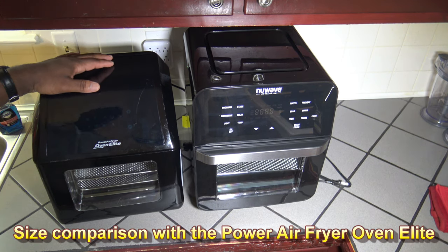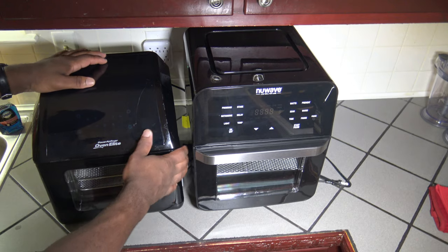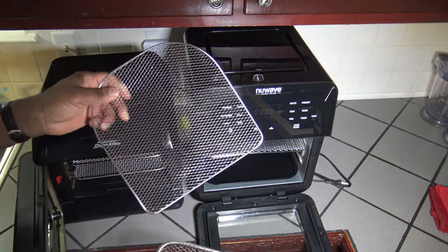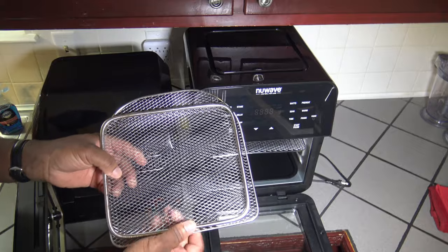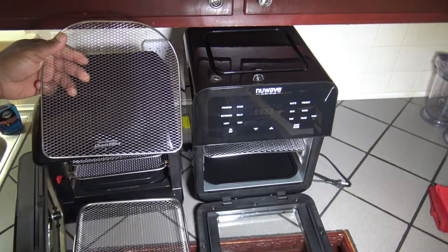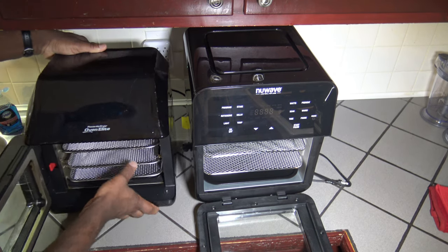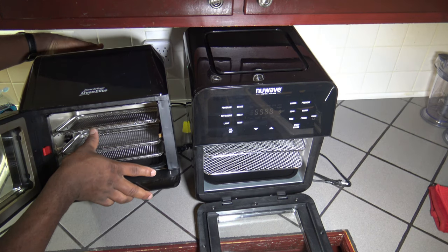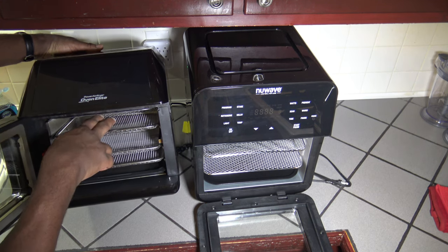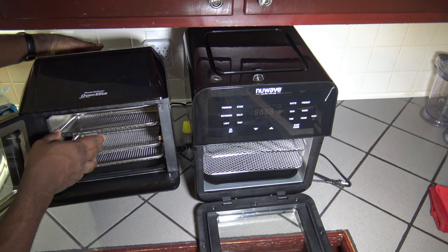Here side by side we have the six-quart Power Air Fryer Oven Elite and the 14-quart New Wave Brio 14Q. You can see the Brio 14Q tray is just a little larger — not a vast difference there in size. In the Power Air Fryer Oven Elite, when you look up in it, you can see you get a lot more clearance on the top tray from the top to the heating element. There's a lot more clearance than an inch here — maybe a couple inches makes a big difference.